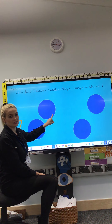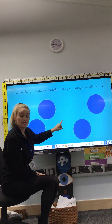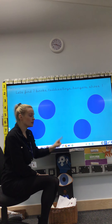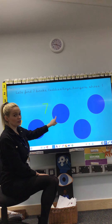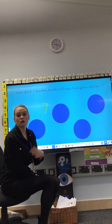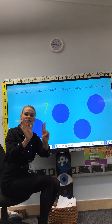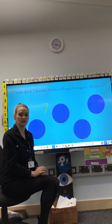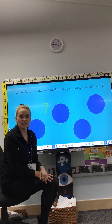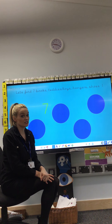Next, I want you to go and find some teddies or toys. Have a look — it's the number 7 again! I would like you to find 7 teddies or 7 toys. Pause the video and find me 7 teddies or 7 toys. I hope you did careful counting when you found 7 teddies or 7 toys.